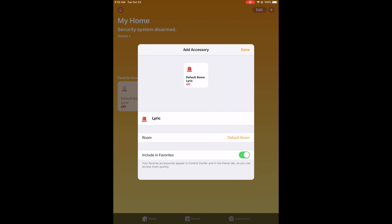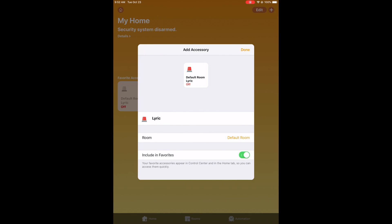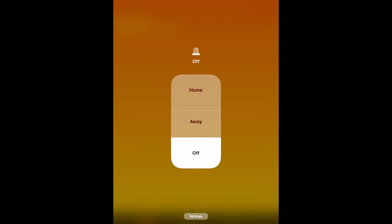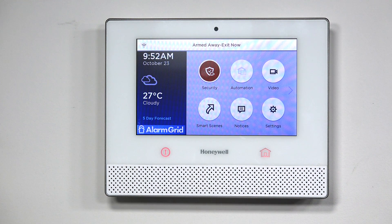If I just press on that — press and hold — it's asking me if I want to name it. I'll leave it as Lyric and make sure I have it included as my favorite so that it shows up on my home screen. Once I hit Done, now it shows up right there. I can press and hold, and then I can set it to either Away — which if I do, it should arm my system to away. It works almost instantaneously, it's pretty fast. So you can see the system right now says 'Armed Away, Exit Now.'